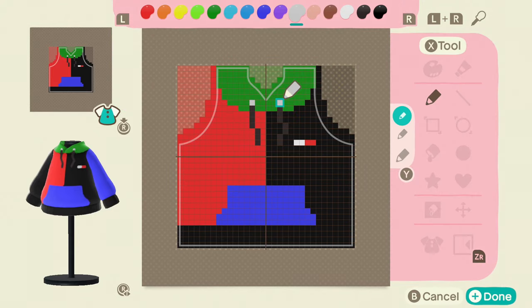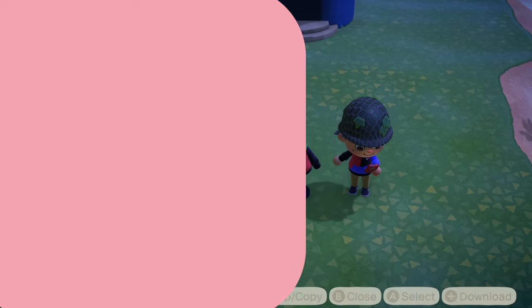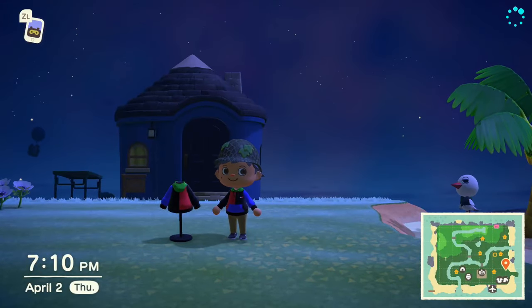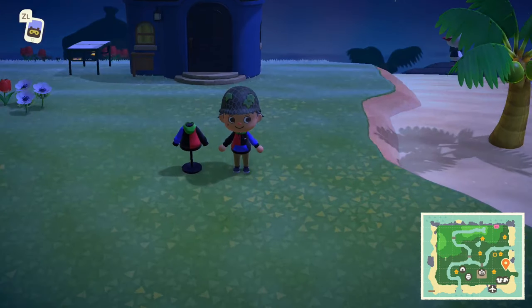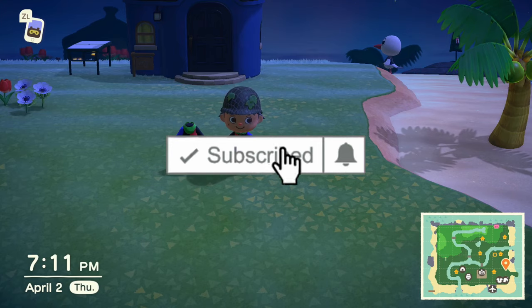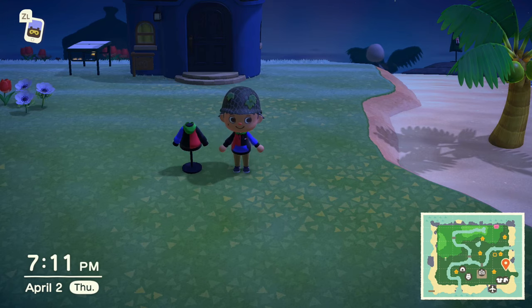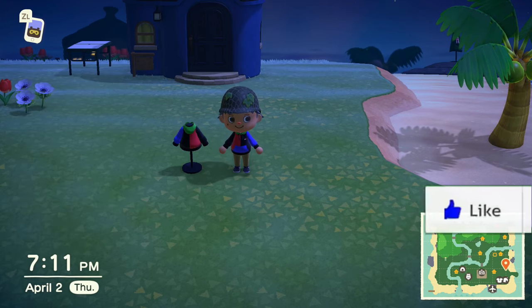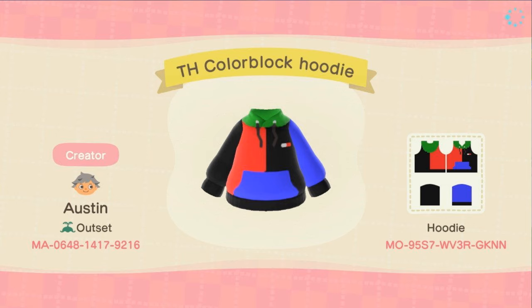That is the color block sweater. Hopefully you guys enjoyed it — make sure you hit that subscribe button and the bell, and for every subscriber I will pet my dog. Also make sure you guys are smashing that like button, and as always, take care, bye!